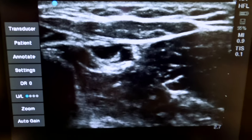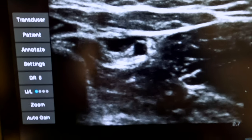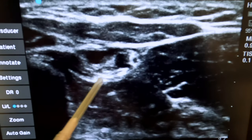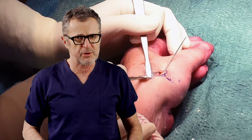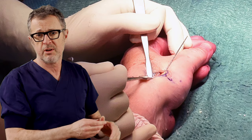Every time we inject, the pool expands. This was a technique for blocking the distal sensory branch of the radial nerve, providing anesthesia or analgesia after surgery on the dorsal aspect of the hand, fingers, or thumb.